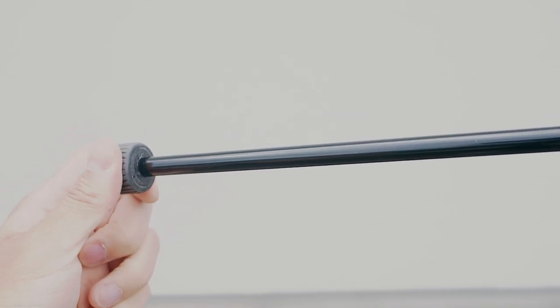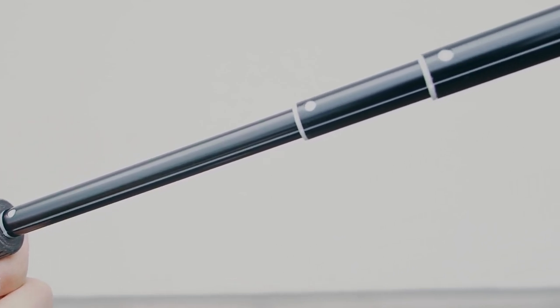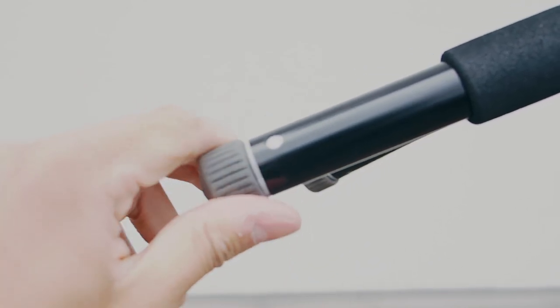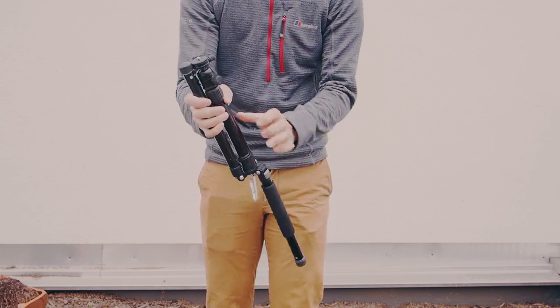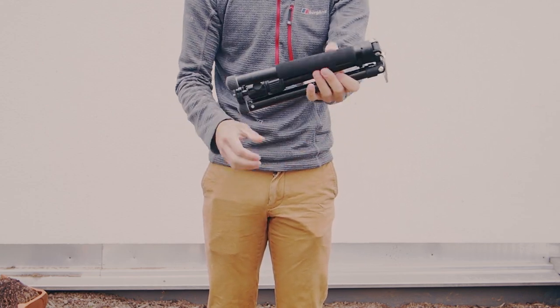Each leg of the tripod has five sections. The legs are also reversible, meaning you can fold them up to make the tripod smaller for storage in your backpack. To reverse the legs up, all you have to do is press in the silver button on the side of each leg, which will override the default locked-in angle and allow you to fold the legs up.